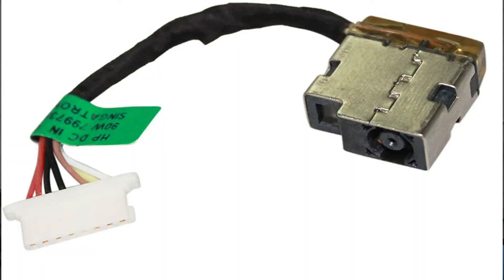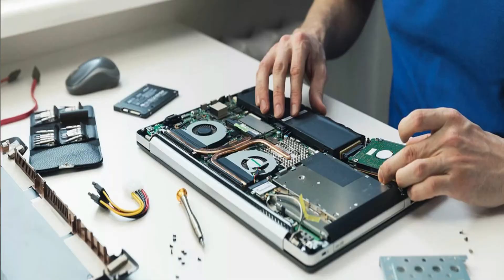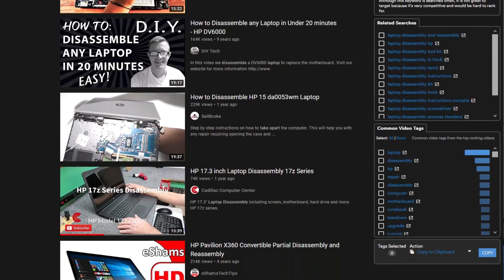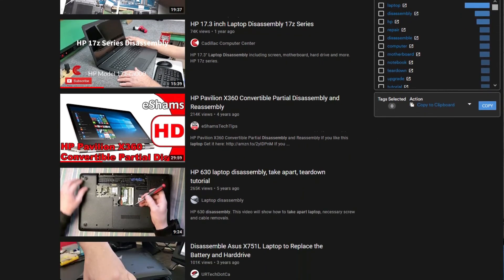Lately, it seems like most DC jacks now come with an actual plug that plugs into the motherboard versus a solder method. So in that case, you could actually replace your own, but you're going to need to get inside the laptop. If you are not familiar with how to disassemble your laptop, I recommend finding a video on YouTube for your exact model, follow the instructions to the letter, and you should be able to do that. Replace the DC jack, put it back together, plug it in, and you're done.